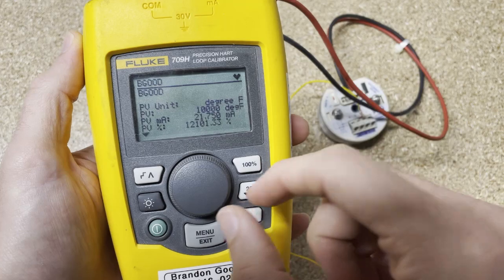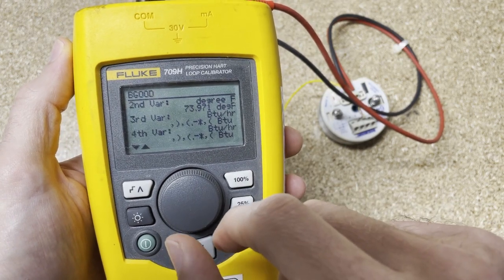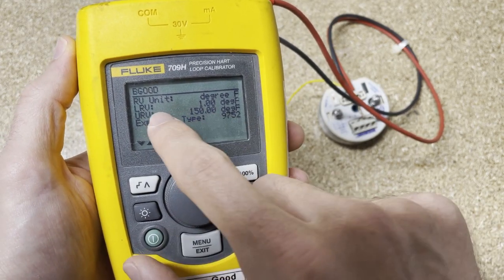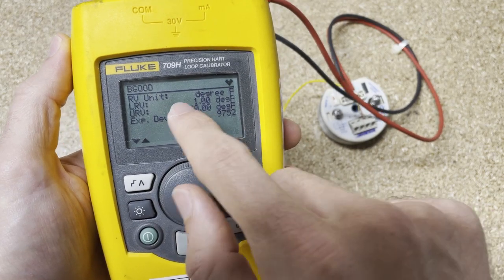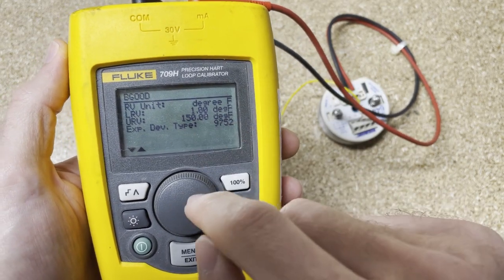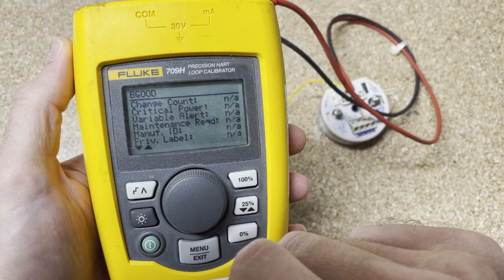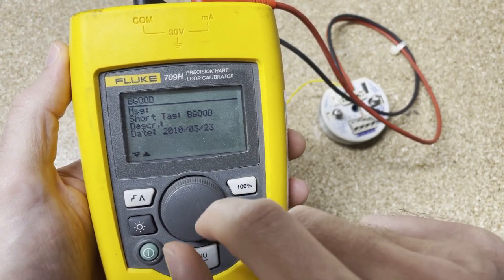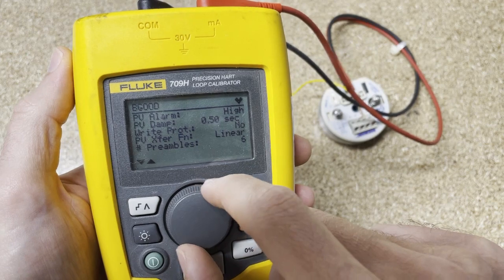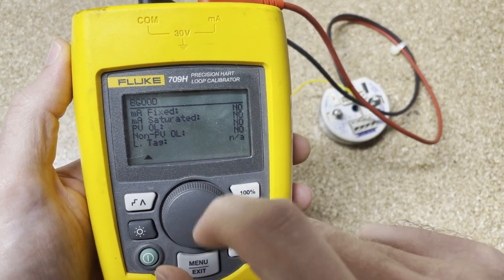Display setup data — if you want to look through everything that's set up and what this thing can offer, you can do that. I'm going to scroll through this; you guys feel free to take a gander at all the different parameters. You can see what we currently have — the upper and lower limit. I had changed the lower limit value earlier and put it at 1. I'm going to change that back to 0 during this video. It goes up to 150. You can see all the HART data available on this device.